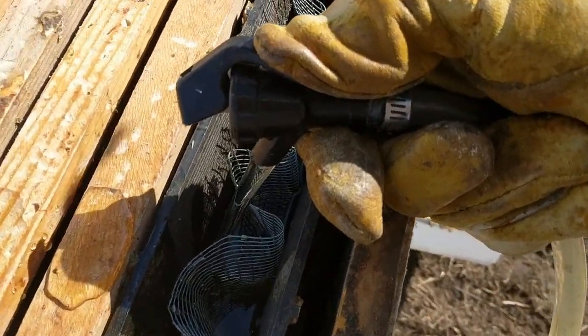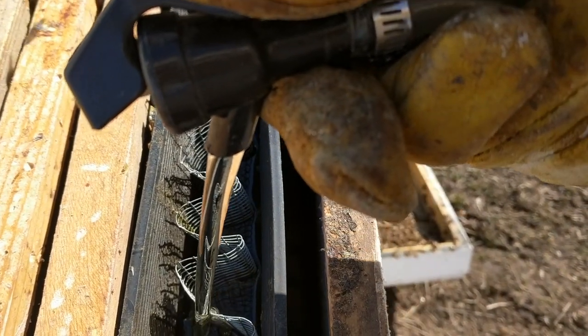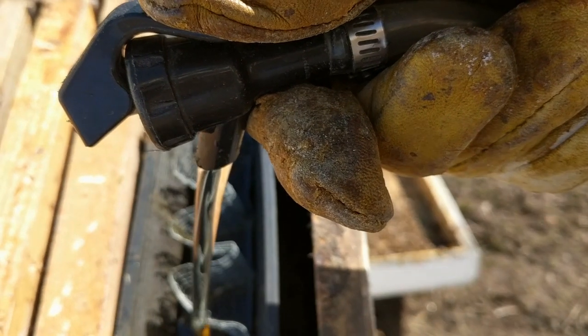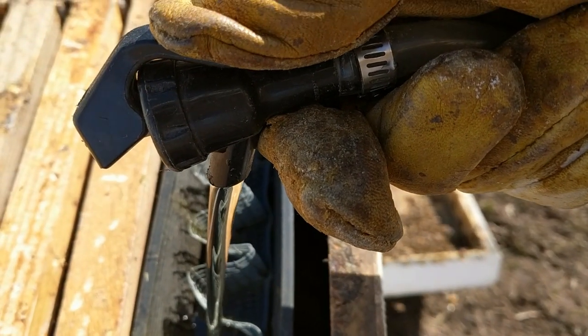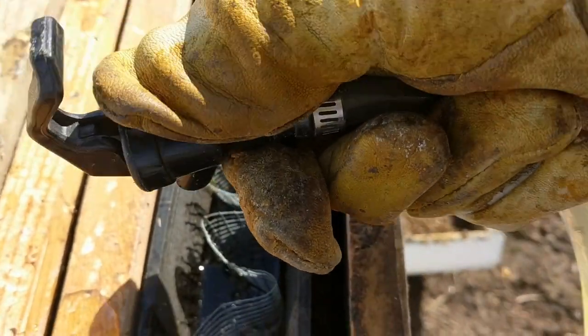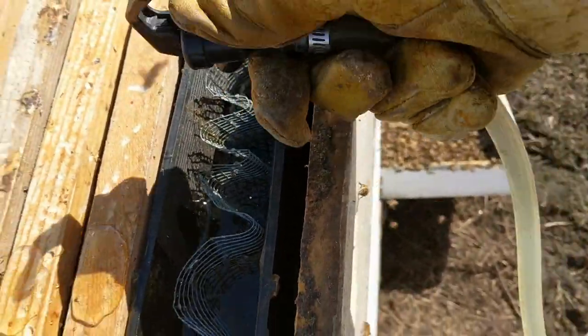Still flowing. I'm running at pretty high pressure — I think I got 50 pounds going in there. That's enough. And drip drip drip drip drip. There we go.